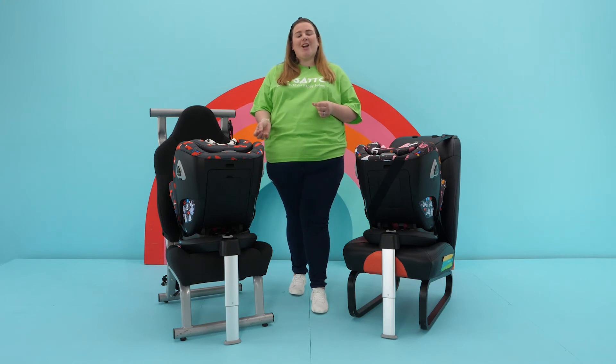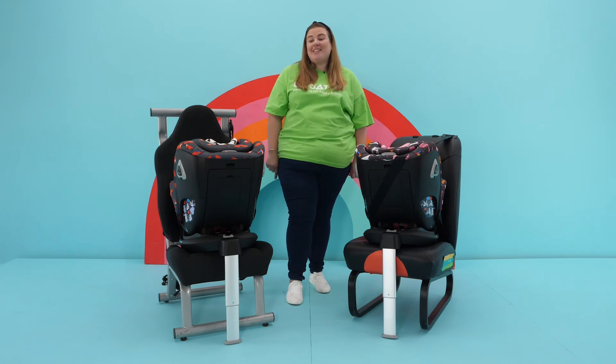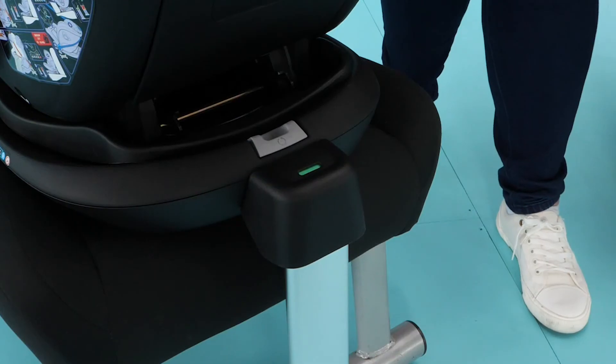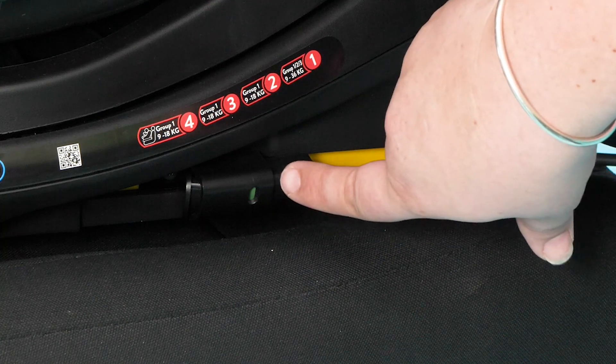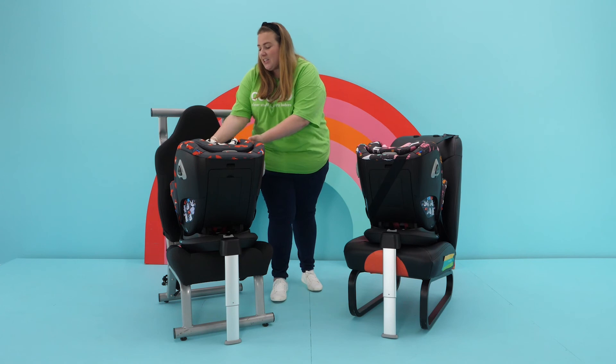All you have to do is make sure: number one, you've checked the car seat is compatible with your car; number two, all the connections are showing green, including the leg at the front just here and also the isofix points either side; and number three, you've secured little one into the car seat correctly.